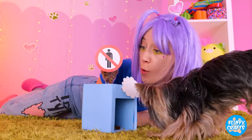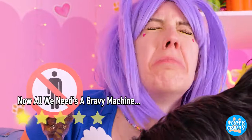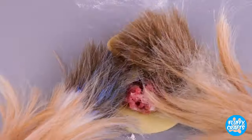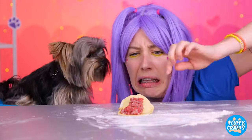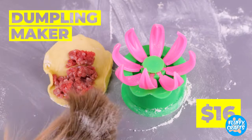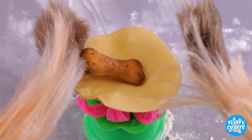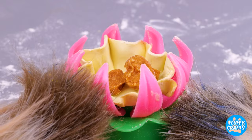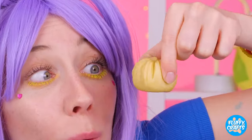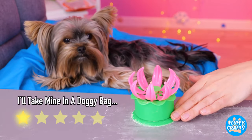Hmm, I guess someone ran out of candy. Wow, a dog making dumplings! Hey, still better than mine. Don't worry, that's what our dumpling maker's for. All you need's the dough and filling and voila — you've got a perfectly wrapped dumpling. Careful, that might be the one with kibble.